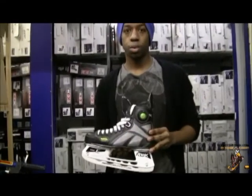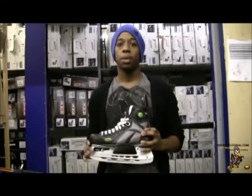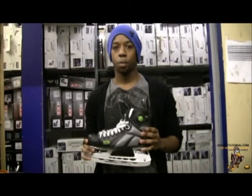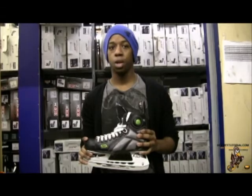A lot of you might notice the cutouts in the blade that a lot of manufacturers have started to include. What this helps with is reducing the overall weight of the skate, which adds to your overall performance. That brings us to the end of the review — that was just a quick look at the Reebok 9K pumps. These skates are available at skateattack.co.uk. For more information and other reviews visit hockeytutorial.com. Stay tuned.